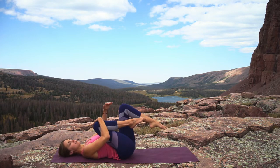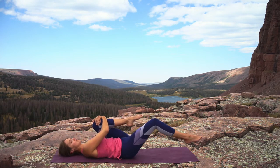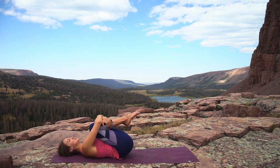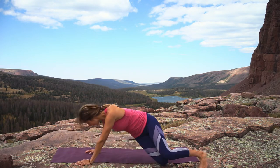Inhale, bring the left leg back, hug everything in for one breath, and exhale — straighten the right leg, bring the right heel down, hug the left knee in. Inhale, hug again, squeeze yourself nice and tight, and then exhale release.